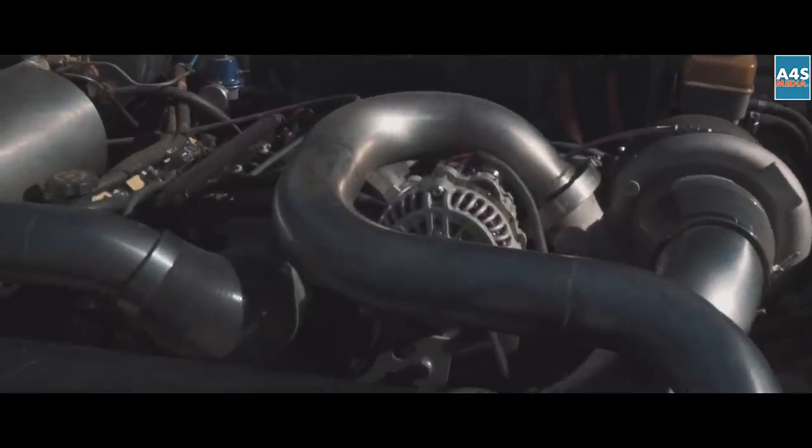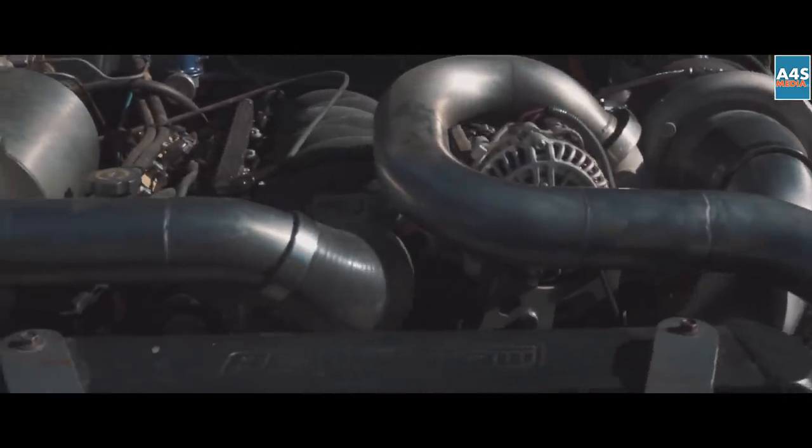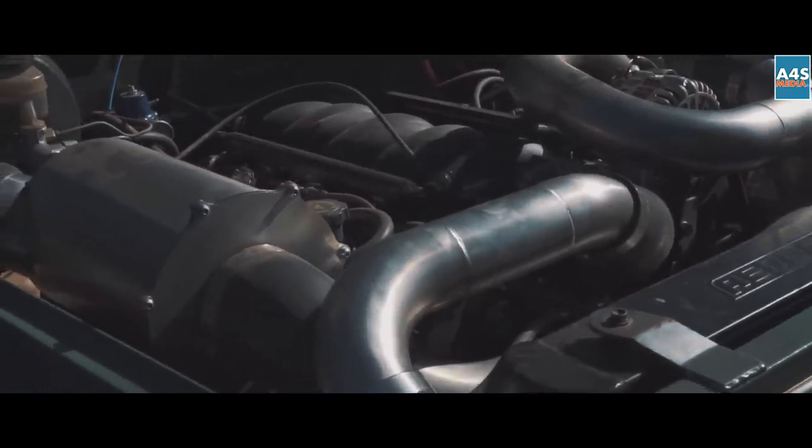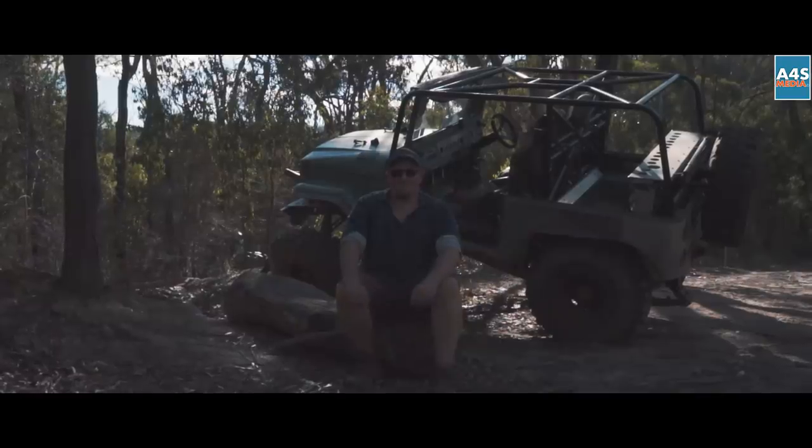It's got a 5.7 LS1 with a little turbo bolted to the side. At the moment the motor's pretty stock, so 9lb of boost — we're making 300 kilowatts at the wheels, maybe a little bit more to come down the track.